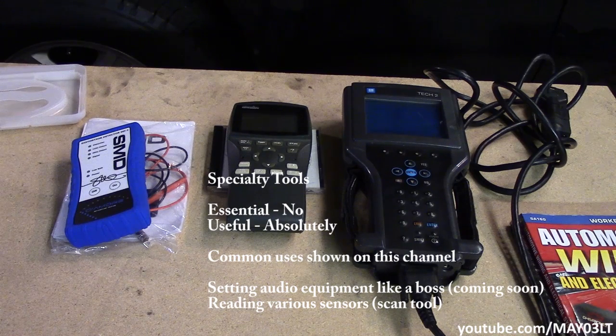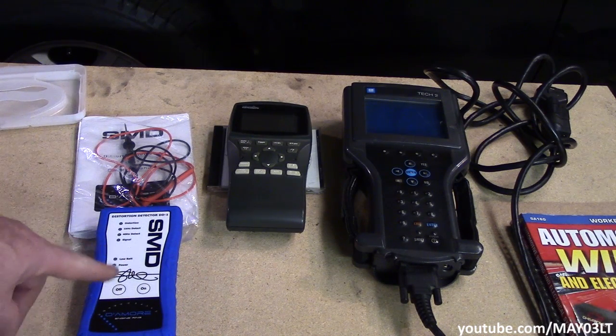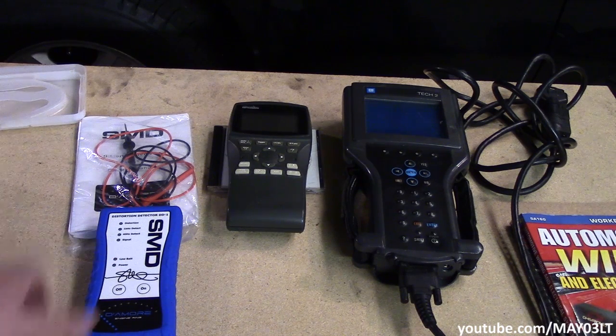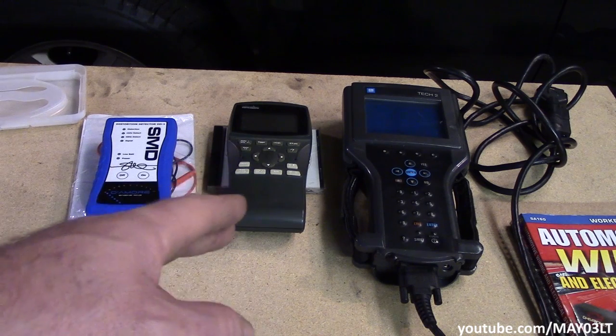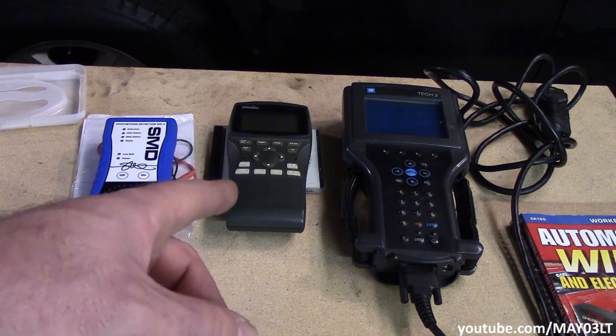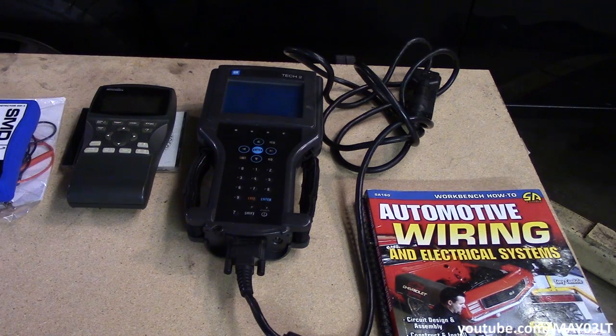Now we're getting to some specialty tools. Each one has its own purpose — they're not really necessary to have if you're watching what I'm doing on these videos, but they're worth a mention. First up is the SMD DD1, used for setting max volume on head units and setting amplifiers for full clean power. Next is a little Velleman O-scope — I did a video for the Trailblazer cam sensor signal using a really fancy version that probably cost five times as much as this. And there's the scan tool — you can go in with a Tech 2 and read two dozen sensors at the same time, like upstream and downstream O2 sensors on my Trailblazer.